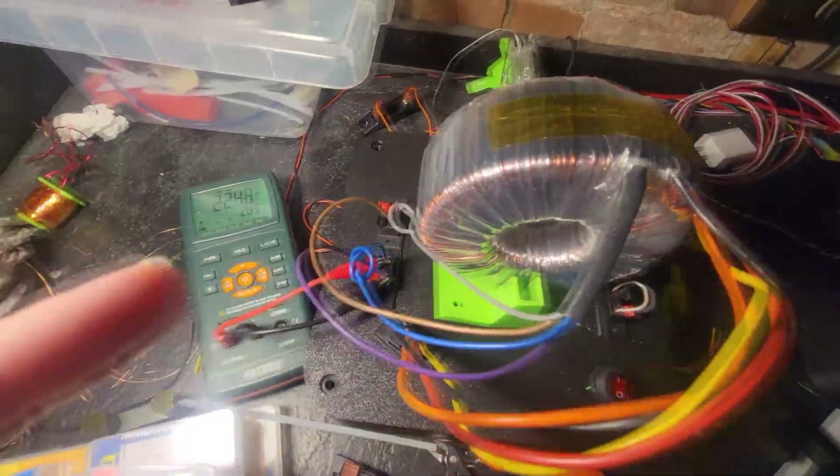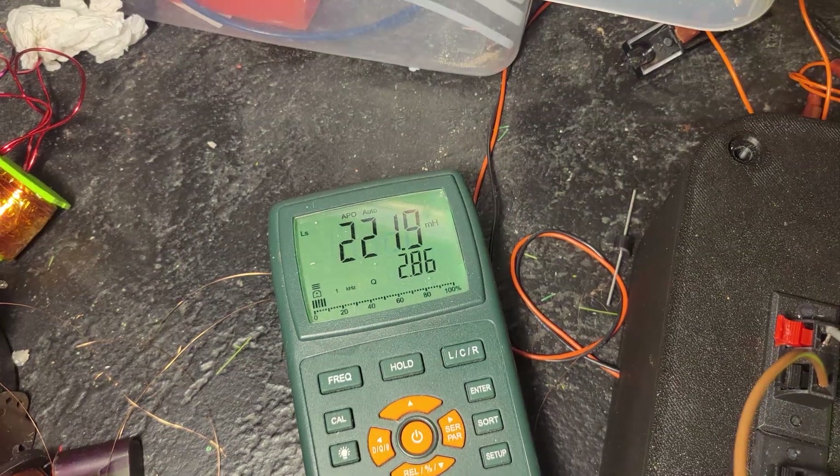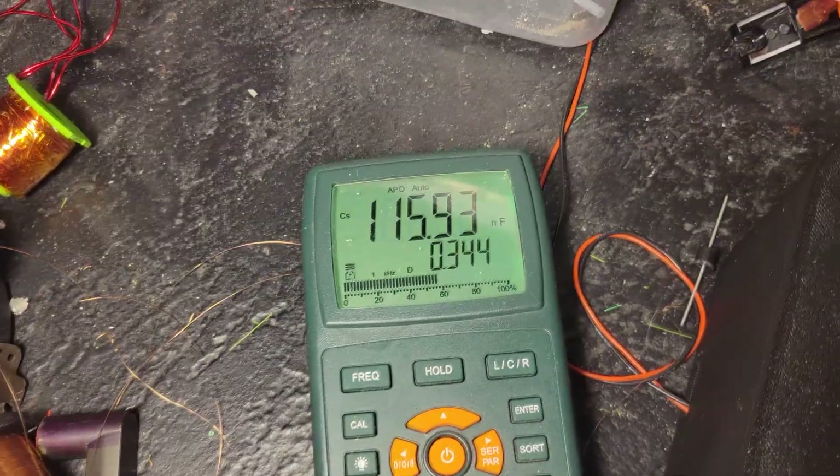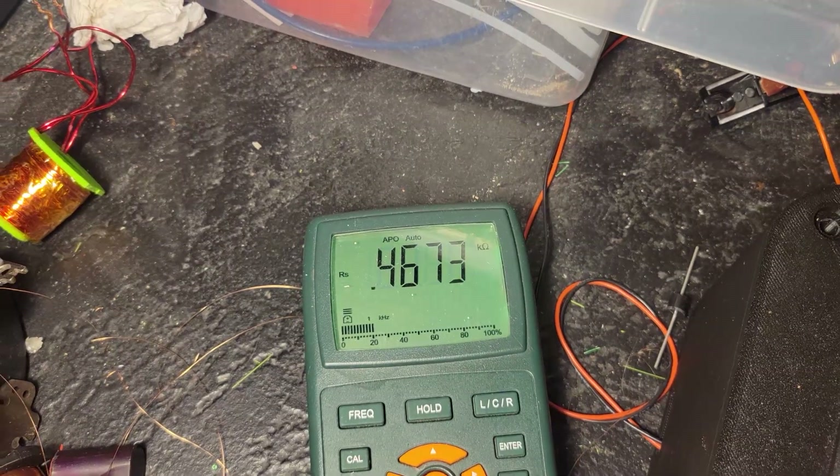We are producing no doubt. For reference, one winding into that bifilar secondary on here measures in at 222 millihenries. Just in case you care about capacitance — resistance is about 467 ohms.